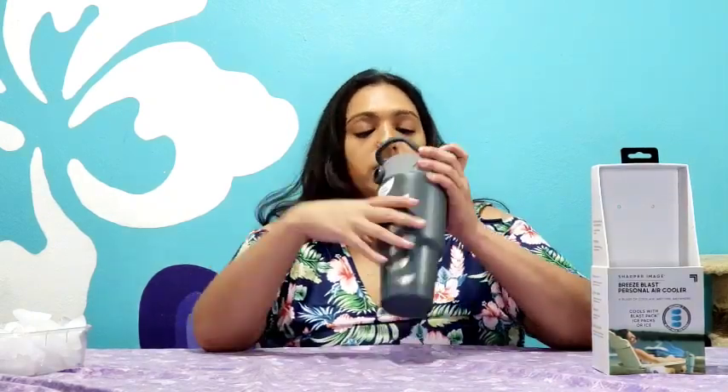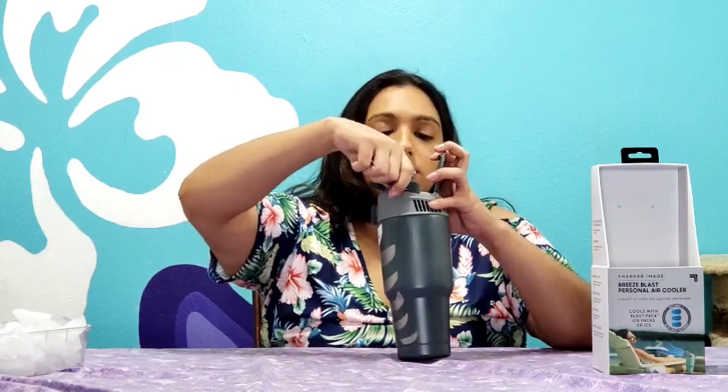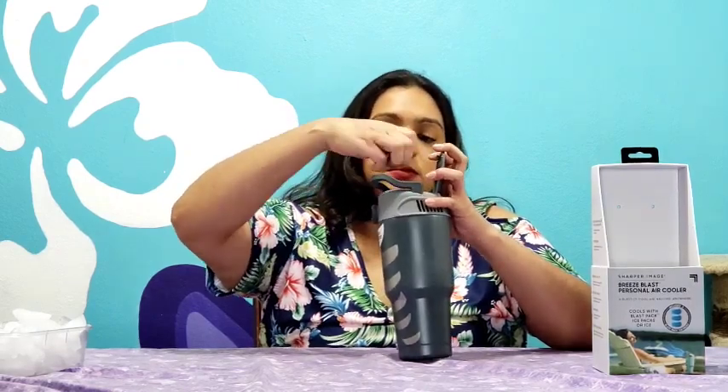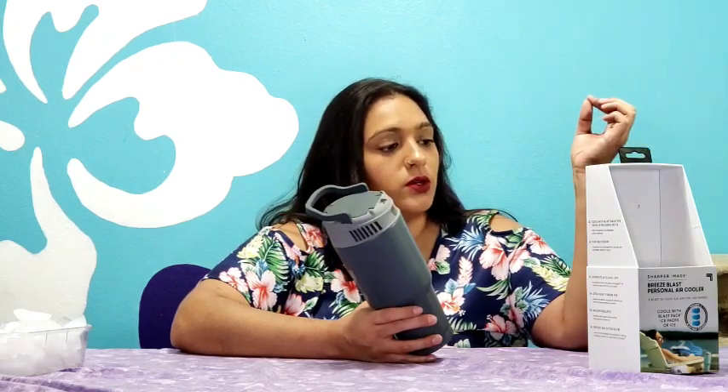You can either charge it using the USB cord — not the C-type, the one before that — or three triple-A batteries. If you want to use it as portable you can obviously use the batteries, but if you don't have batteries or you're running low, you can plug it in. It is not chargeable — just to be clear — it has a 30-minute auto shut-off to conserve battery life, and you can also use it plugged in with the included micro USB cable for constant power.